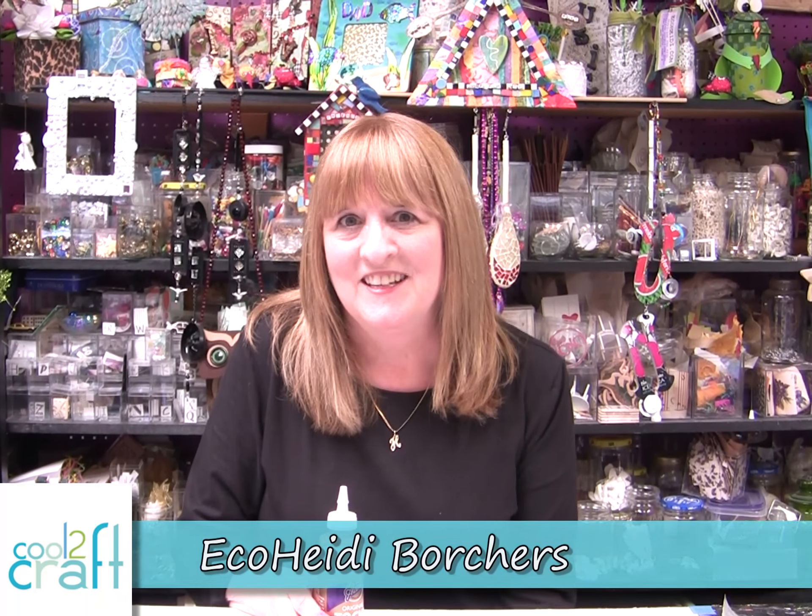Hi, I'm Heidi Borchers. Did you know that office supplies make great crafting supplies? They do, and I'm using the Aleene's Original Tacky Glue in the gold bottle. Let me show you what I did.